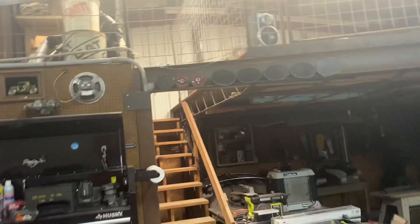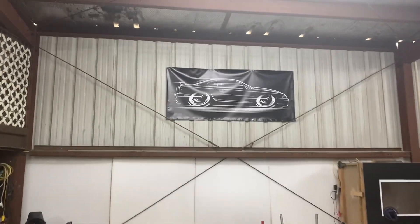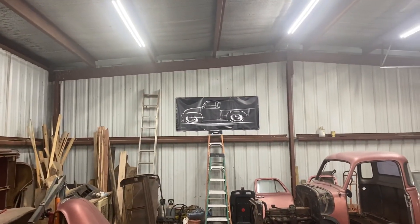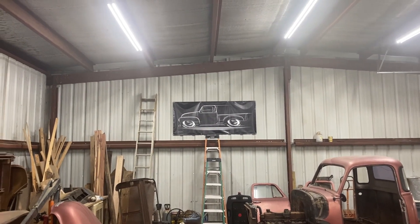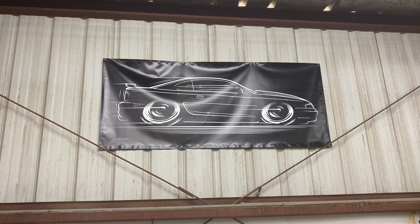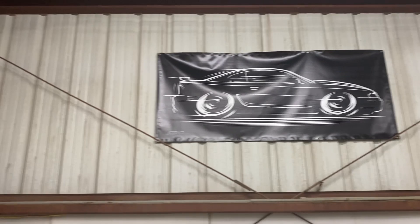Another shout-out I want to do is to the man who did my posters. We've got the Mustang, we've got the pickup, and I am hoping, like crazy, I can get one of these posters for every project that I own that comes into this shop that y'all watch.